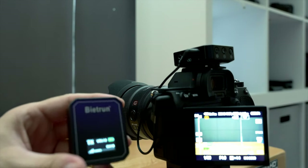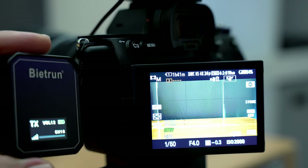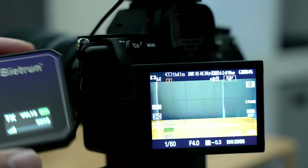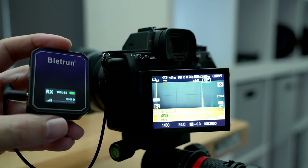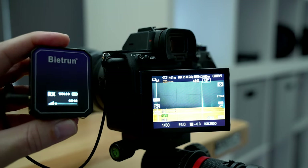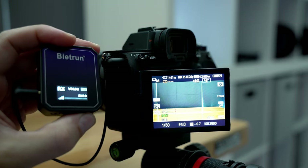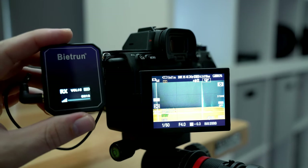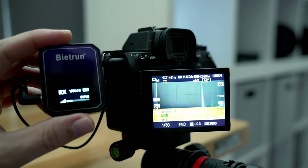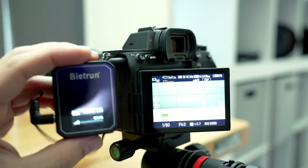Now we can grab our transmitter and talk into it — we are on and working. You can adjust the volume outputs on both the transmitter and the receiver. If we pull out the receiver, we can see it's on volume 12 right now. Going down puts out less volume, and the maximum is 15. So you can adjust the gain here to be higher or lower — let's keep it on 12. On the transmitter you also control how much volume you send wirelessly, and the combination of both adds or subtracts the final volume.